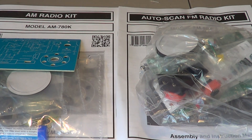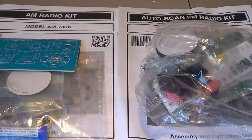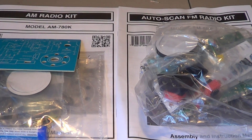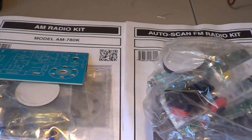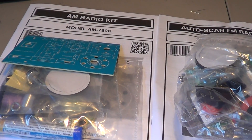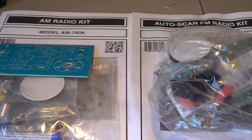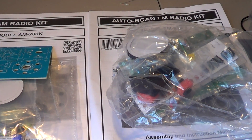Kit building is definitely not dead, as you can see. I'm going to have fun building these this weekend or whenever I get a little time. I will demonstrate the working AM and FM radios once they are built. Really not that expensive — $15 and you get these little kits.